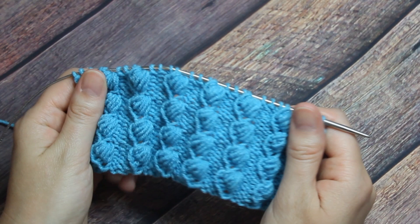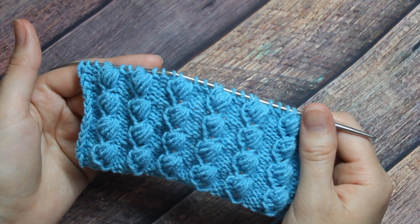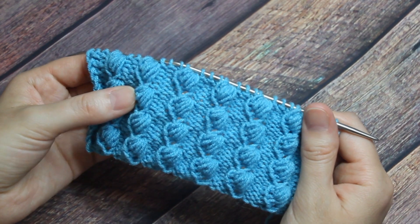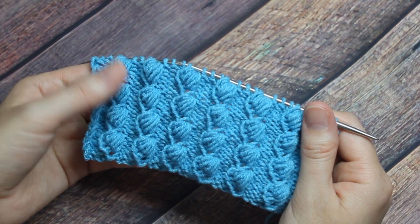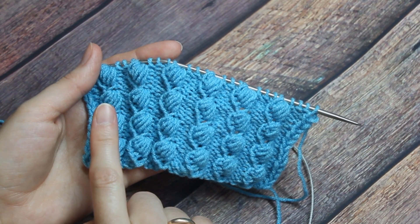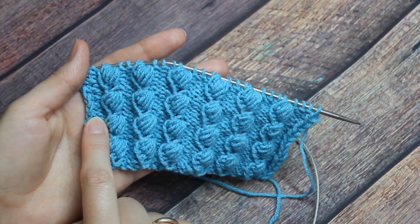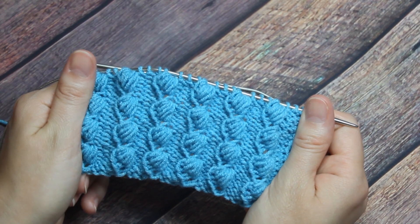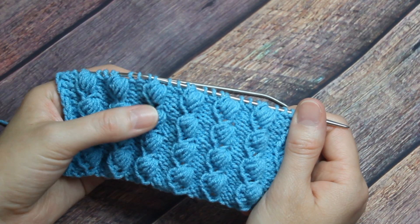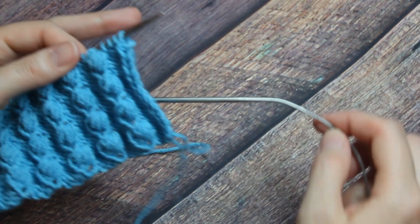Давайте поговорим про то, сколько петель набирать. Раппорт узора составляет 4 петли, плюс нужно будет набирать 3 петли для симметрии. В данном случае у меня набрано 29 петель: 6 раппортов по 4 петли — это 24, плюс 3 петли для симметрии — 27, и 2 кромочных. Итого 29 петель. По высоте раппорт составляет 6 рядов. Набираем петли и начинаем вязать.